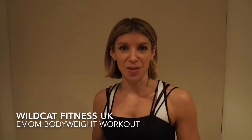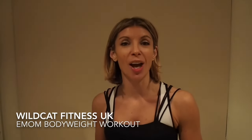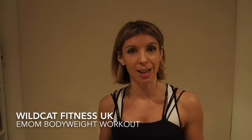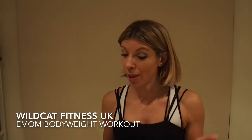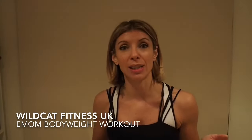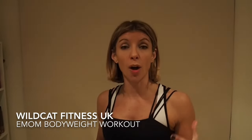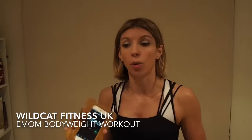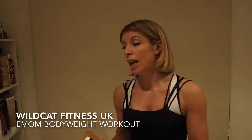Hi everyone, it's LJ here from Wildcat Fitness and I am bringing you a really simple workout that's going to be done absolutely anywhere — hence I'm literally here in my bedroom. You can do it at home, you can do it in the gym, you can do it in a hotel room. It only requires yourself, your body weight, and something to time yourself with — your watch, your phone, laptop, anything.